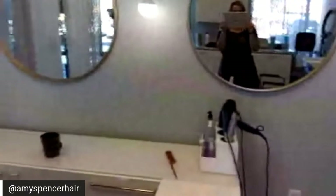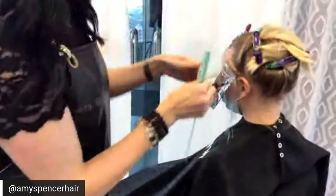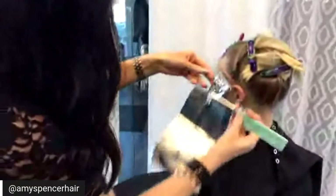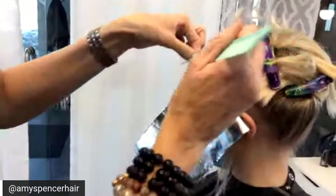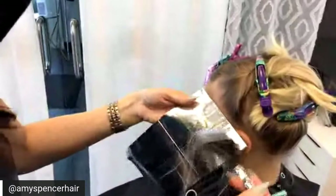Olaplex is going to build those bonds. Hair is made up of three different types of bonds: hydrogen, disulfide, and salt bonds. The salt bonds and hydrogen bonds will repair themselves, but Olaplex will help relink the disulfide bonds, which in turn is going to make her hair stronger. Especially when we're lightening, we want to rebuild those bonds as we're breaking them down, because coloring does break the bonds of the hair.